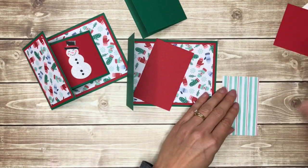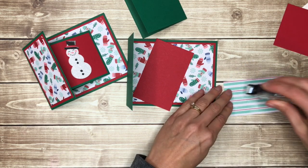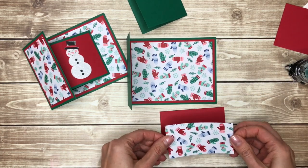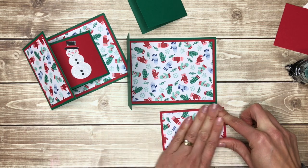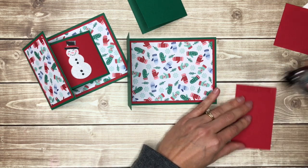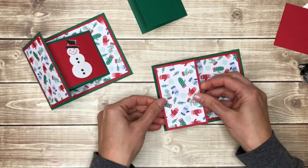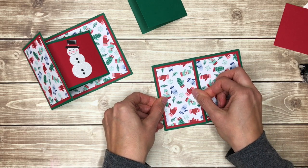Then I'll go ahead and do the same thing — I'm going to layer these pieces on the front. This mitten piece is two and a quarter inches by three and three quarter inches, and I'm going to put that on a real red piece that is two and a half by four inches, and then this will fit right on that front flap. Again, you could leave one of these layers out if you didn't want to have so many layers on your card, because this one does get a little bit thick.